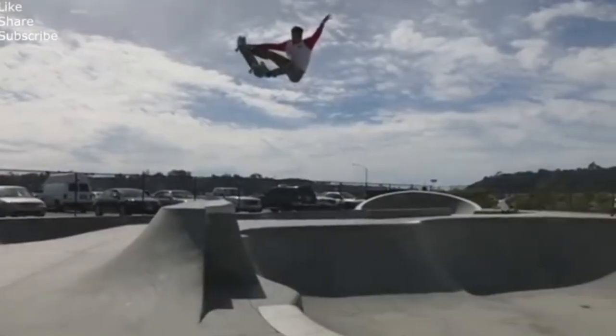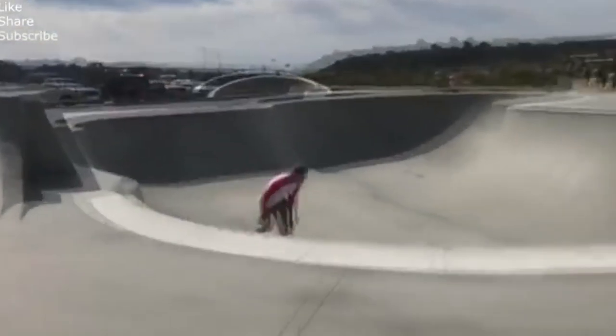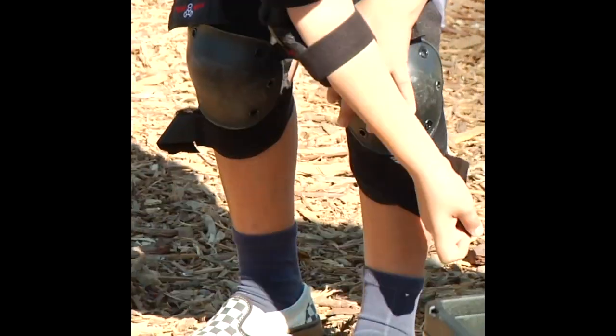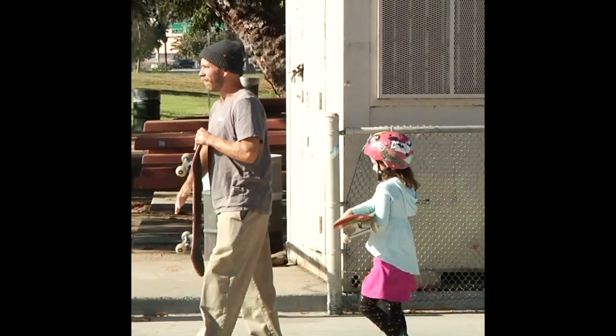I've been teaching people how to skateboard for a long time, but a lot of my more fine-tuned knowledge of teaching people how to drop in or skateboard tricks in general is from bouncing ideas across 15 other skateboarders who have been doing this as a career at Homage Skateboard Academy.